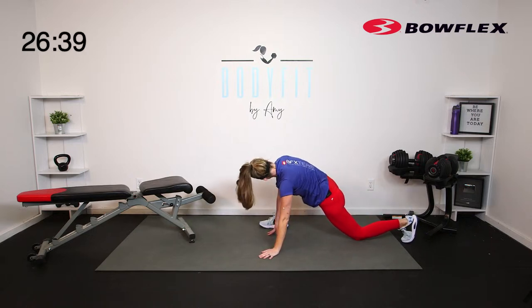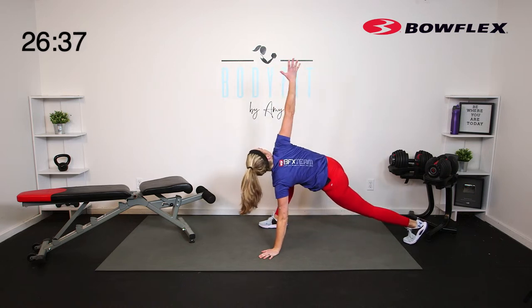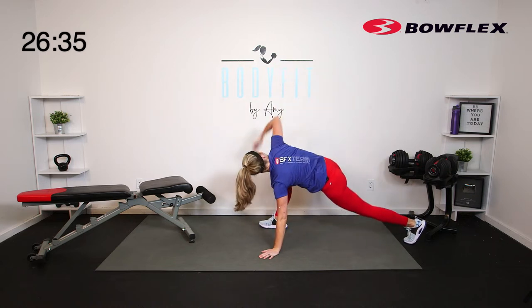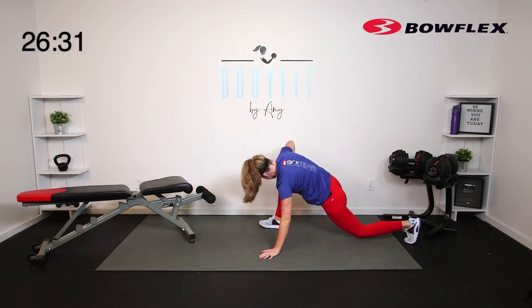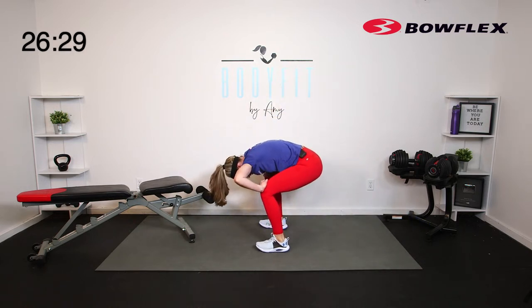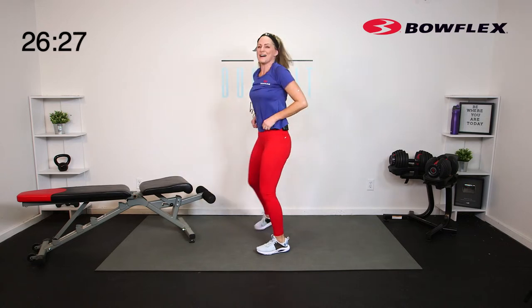Drop the knee if you need to. Reach it up, little twist through the spine. Step it forward slowly, roll it up. All right, right through here.